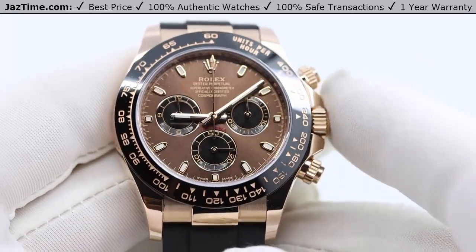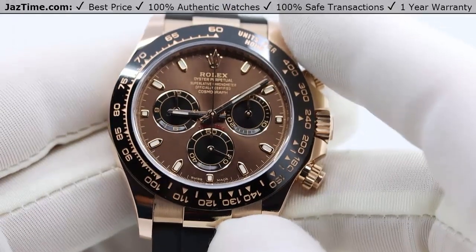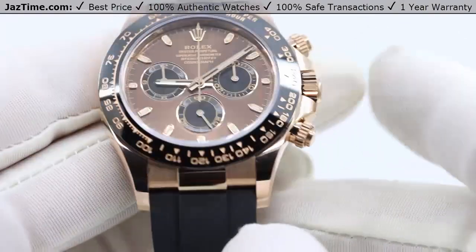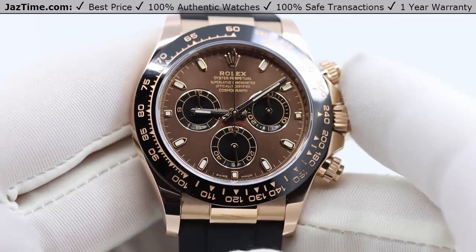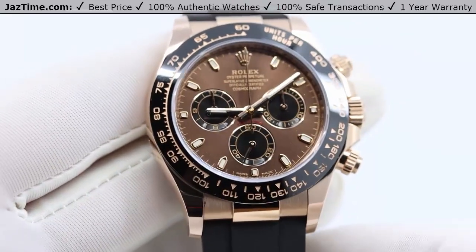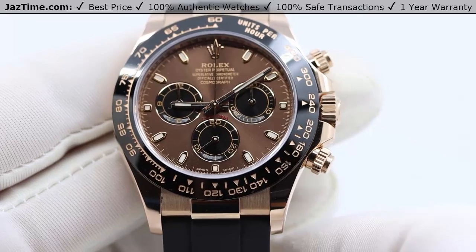The case is made of a monoblock middle case, meaning it's a single piece of rose gold with a screw-down case back and winding crown, which means it does not allow water in. You can take this watch wherever you want — diving, surfing, swimming — and it's going to keep the water out, as long as you keep those pusher screws in and the crown screwed down.